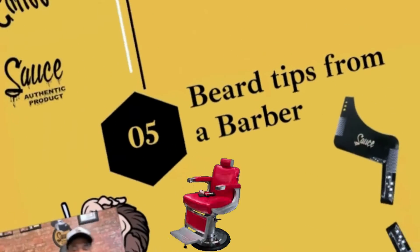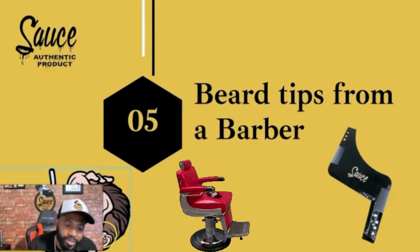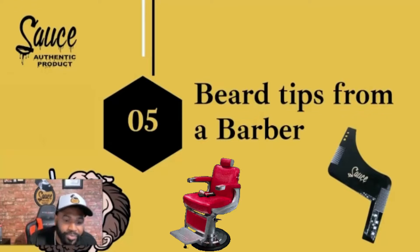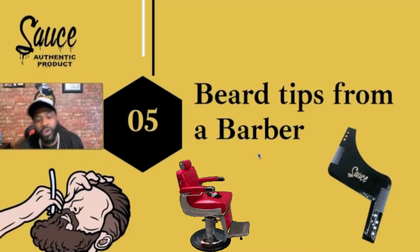My section right here — barbering, for real. A beard tip from a barber.